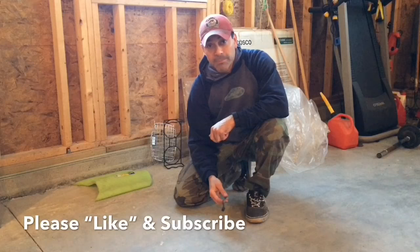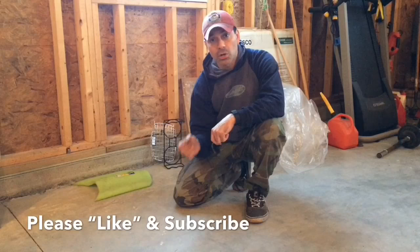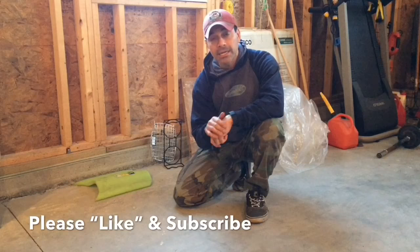That pretty much wraps it up for today on how to fix a damaged transmission cooler line. Please send any questions or comments — I'd love to hear from you. As always, I appreciate all of your support, so if you can like this video, please subscribe to this channel. I'm constantly posting new videos, at least one or two a week. I really appreciate your support and we'll see you next time.